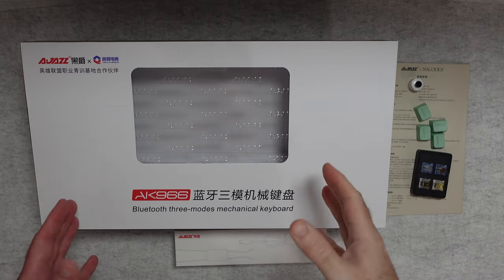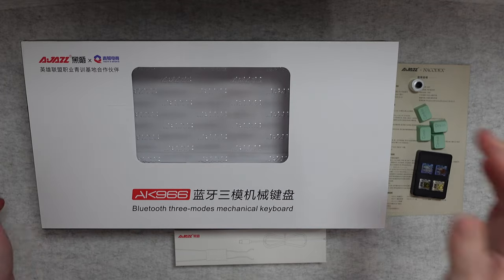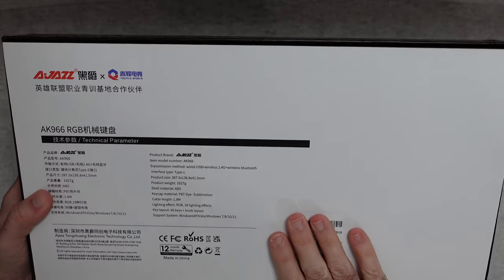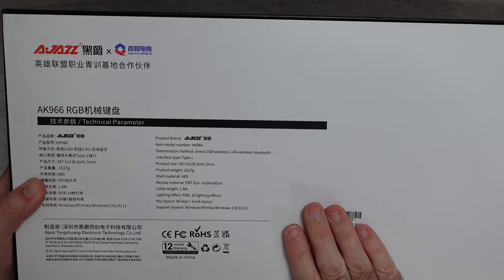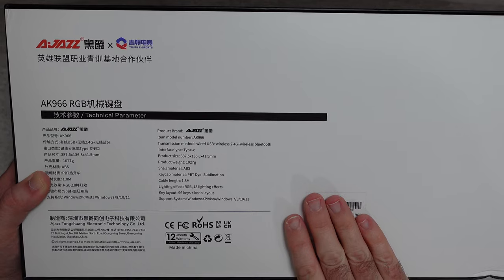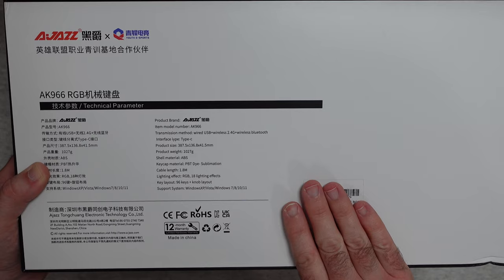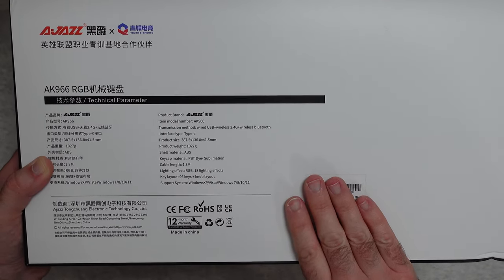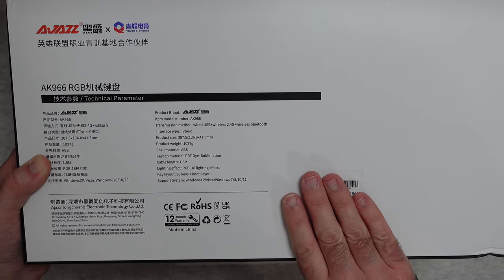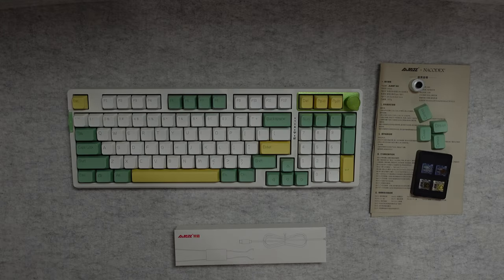This is the AJAZZ AK966, a Bluetooth three-mode mechanical keyboard. It comes in a nice large box and on the underside you can see it works with a wired USB Type-C connection, wireless 2.4G, or Bluetooth. It weighs just over a kilogram. The keycap material is PBT dye-sublimation. Cable length is 1.8 metres. It's RGB with lighting effects. There's also a really useful rotary knob on it. It supports Windows XP, Vista, 7, 8, 10 and 11.